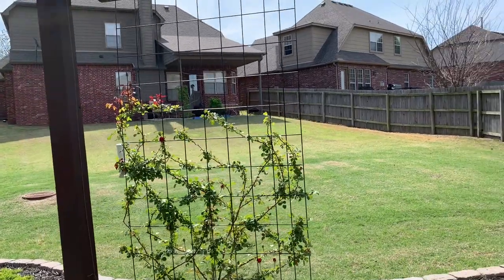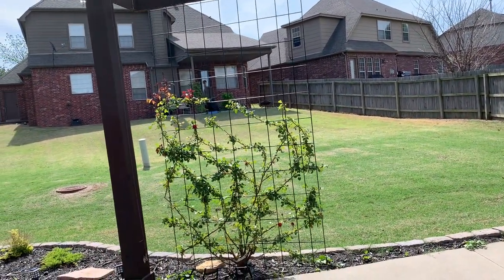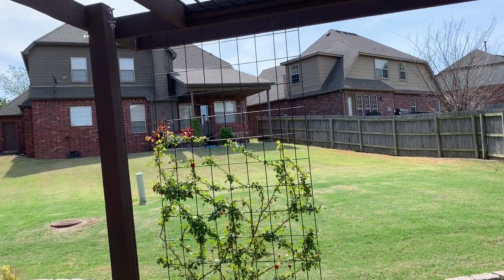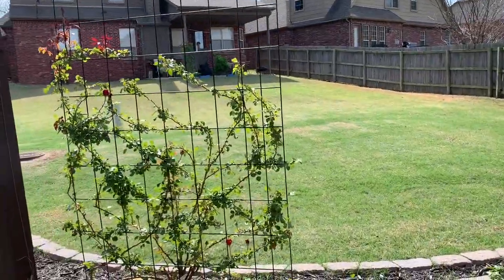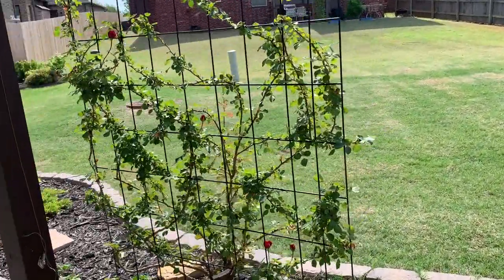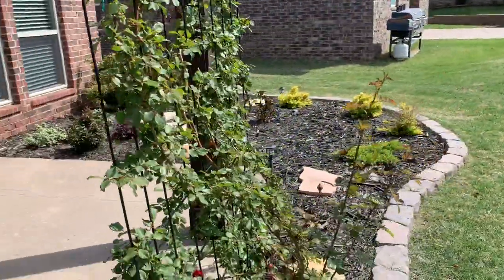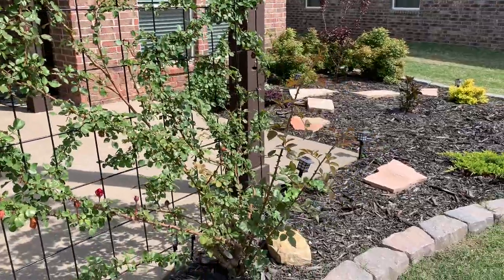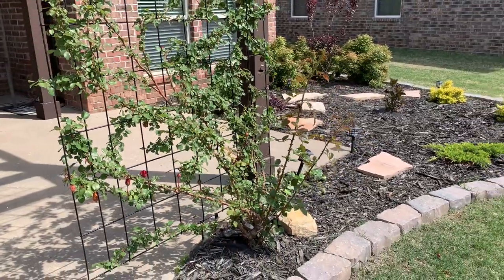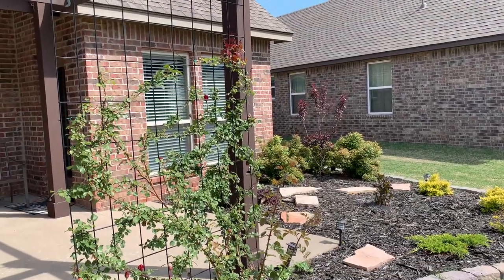Our goal this year is to reach the top of the trellis. It's a big trellis — if you'd like to know how to make a trellis just like this for less than 30 bucks, I have a video I'll link showing you how to do it, super simple and super easy. We'll prune back some of this so that our rose can focus its energy on growing up the trellis rather than out.